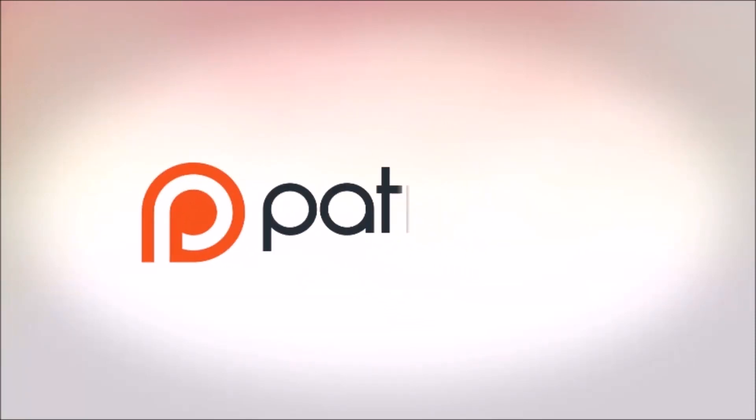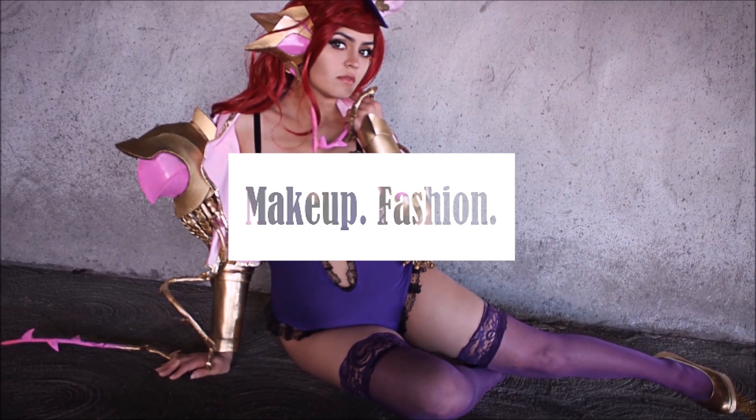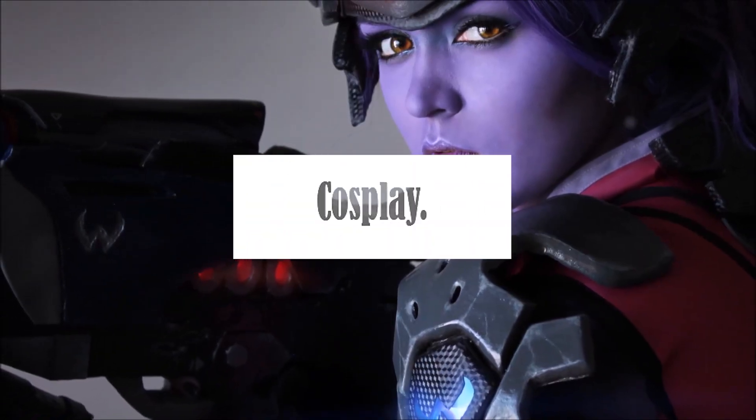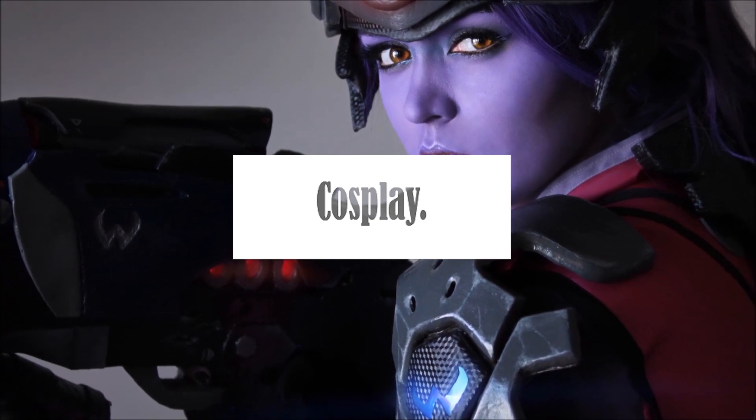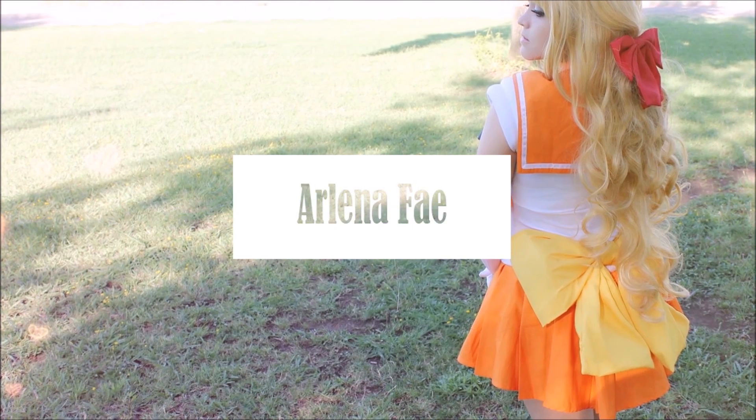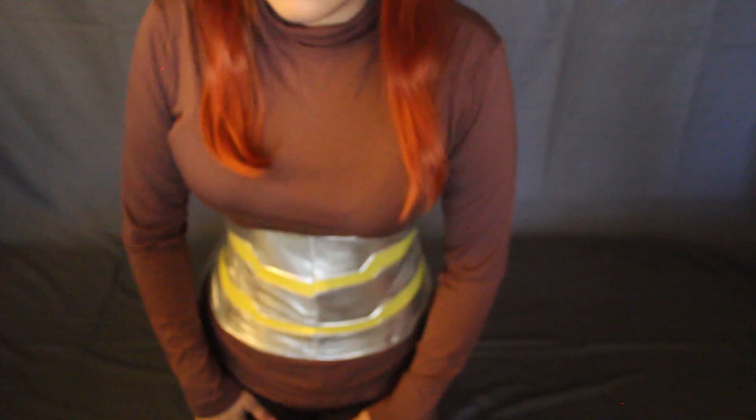This video is brought to you by my supporters on Patreon. Hey guys, I'm here with a video showing you how I put on my Brigitte armor. I had to record a voiceover for this because the original sound on the video was just absolutely awful. So I'll start explaining what I'm doing.